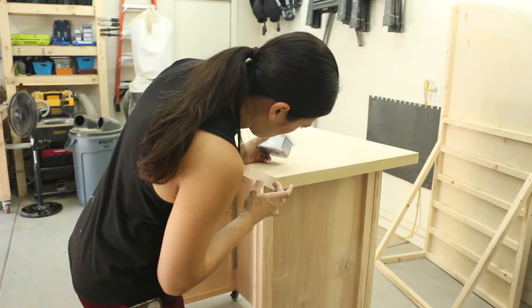Now that all the cuts are made and everything is assembled, I'm just filling all the nail holes again with wood filler and sanding it down one last time.